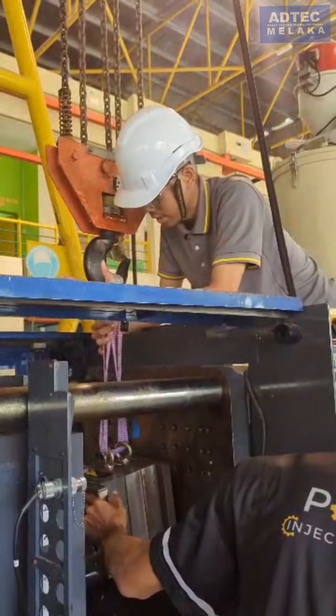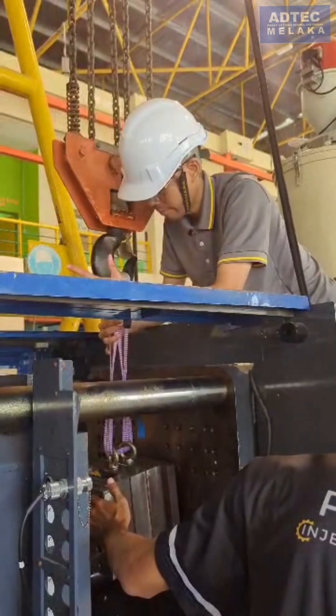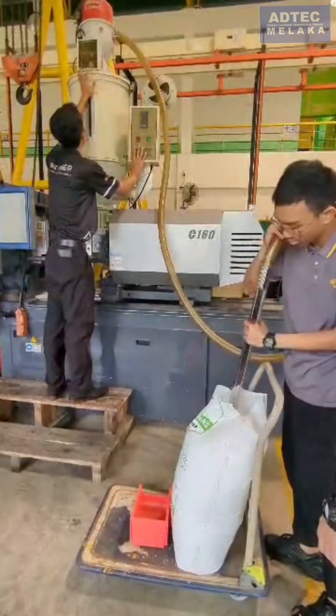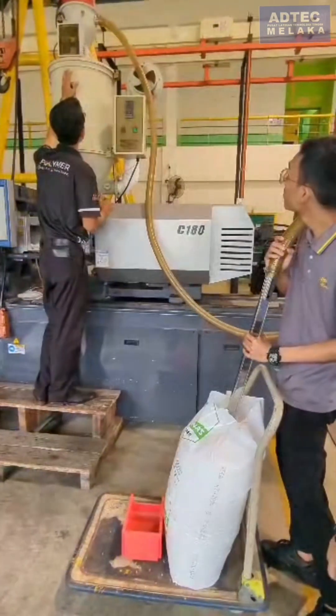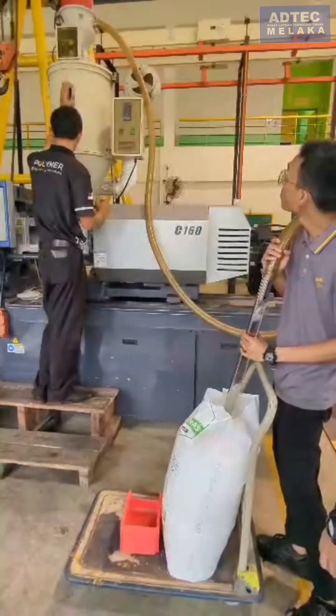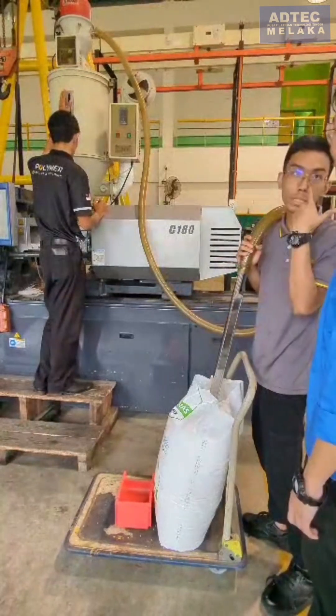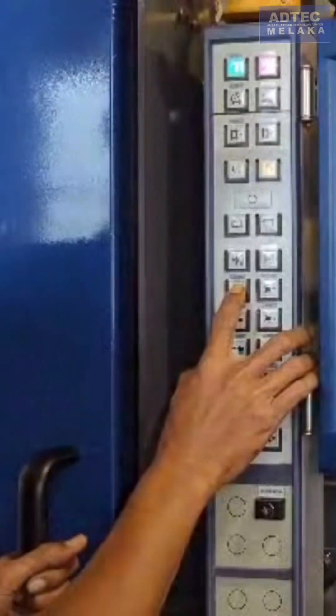The mold block is locked tightly in place. Now it is the injection process — the mixed polypropylene and cassava starch is sucked into the machine by a vacuum. After inserting the desired settings, the machine begins to inject the mixed composition into the molding block.